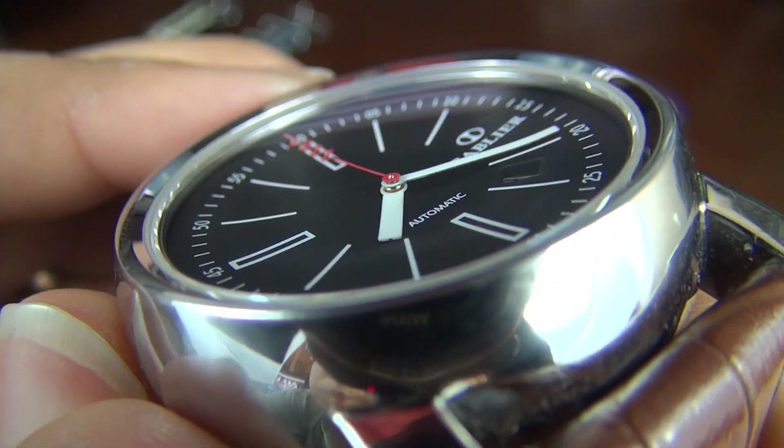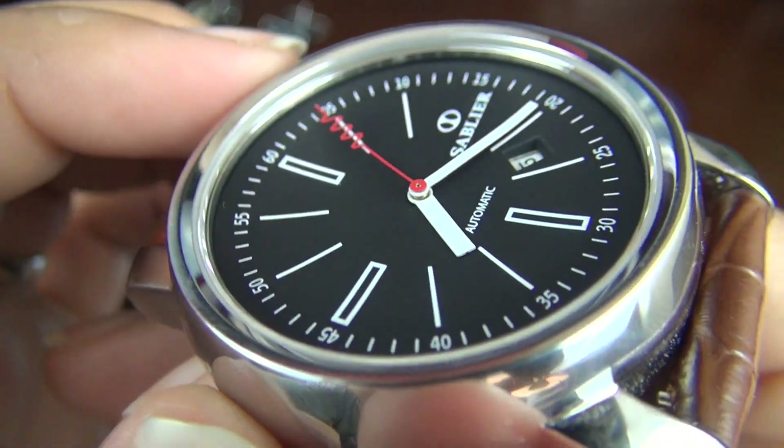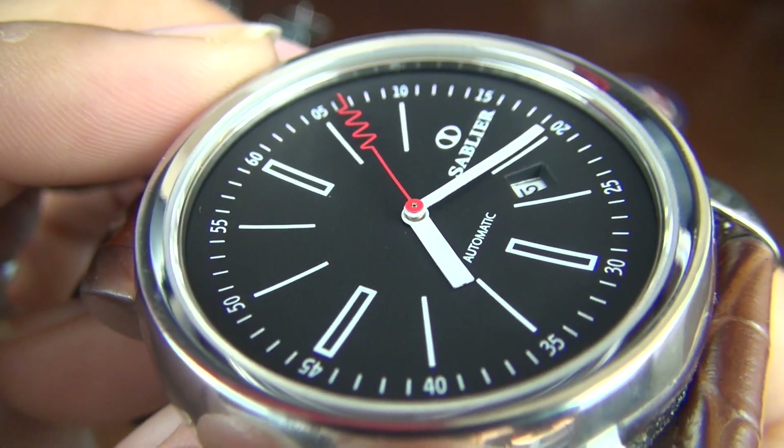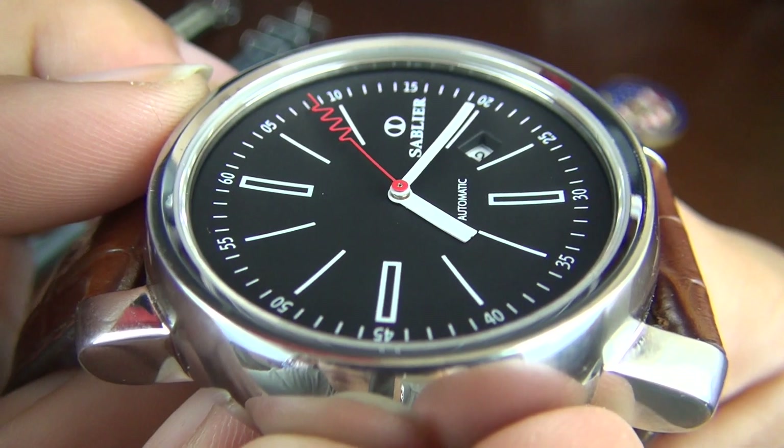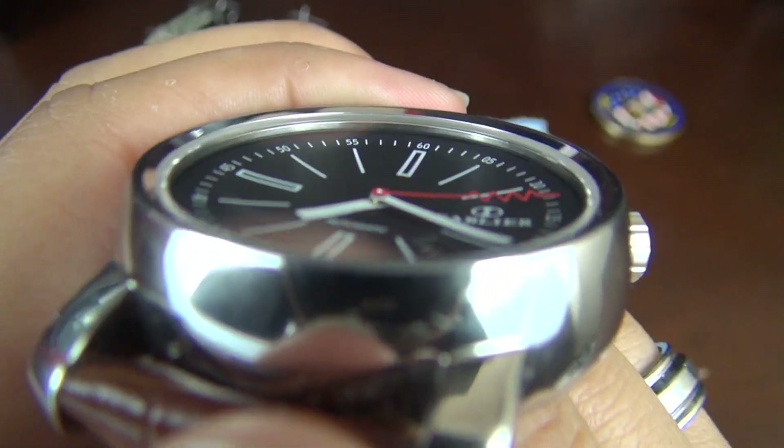The seconds hand of all Grand Cru variations, with the exception of one, has been designed to resemble a corkscrew bottle opener. For those of you undecided about how you feel regarding the corkscrew design, there is a white dial version that has a standard seconds hand.